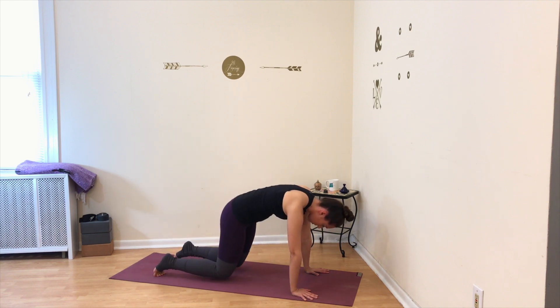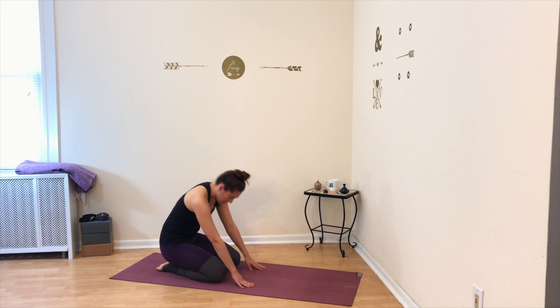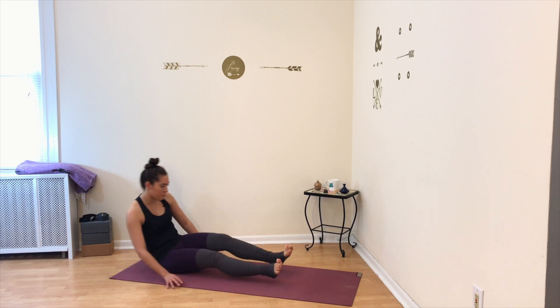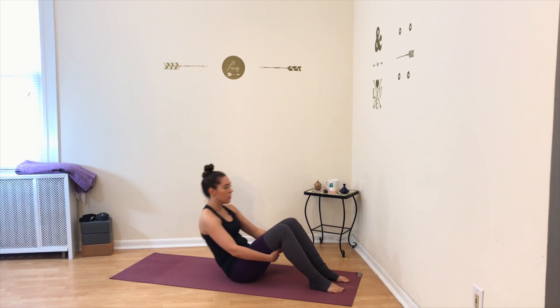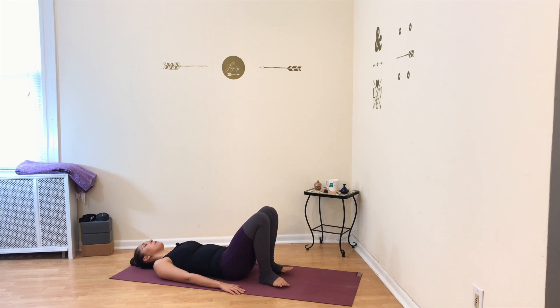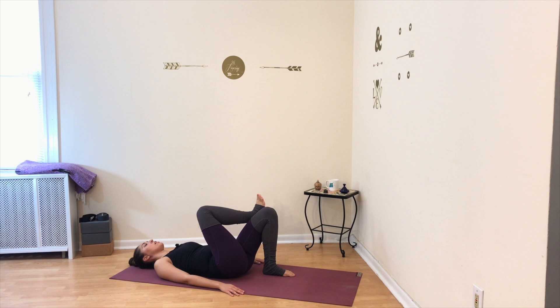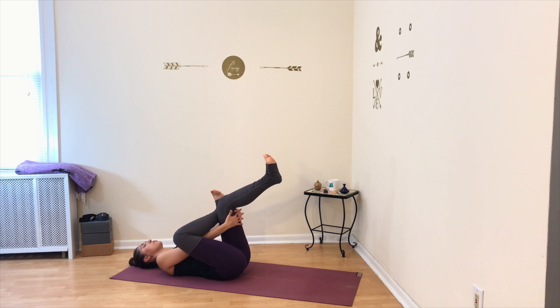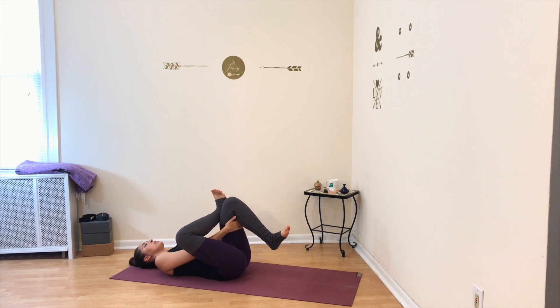Set your knees down onto the floor, sit your hips onto your heels, and come to lying flat on your back. From here, bend your knees, take your right ankle and cross it over the left thigh. Bring your right knee out to the side and then hug both legs in by holding onto the left hamstring with both hands. Flex both feet and gently pull your legs in towards your shoulders — hold here. You should be feeling a deep stretch in the outer edge of your right hip. Just breathe and relax into this stretch.